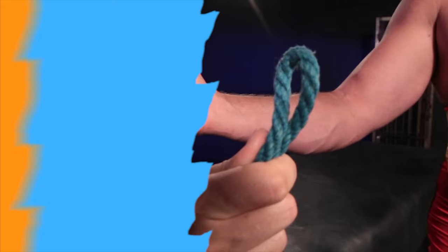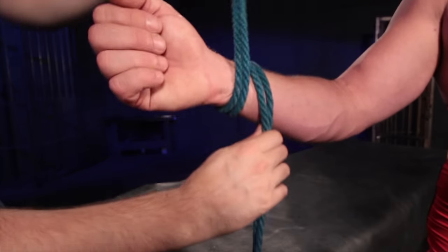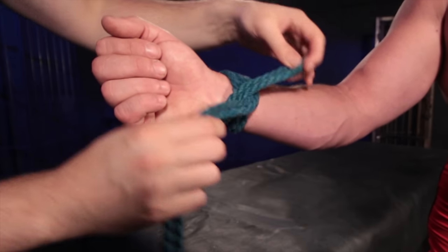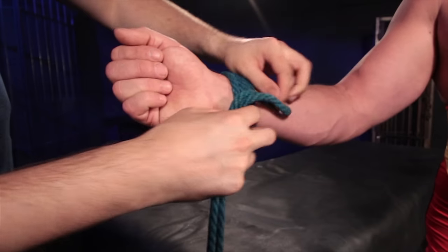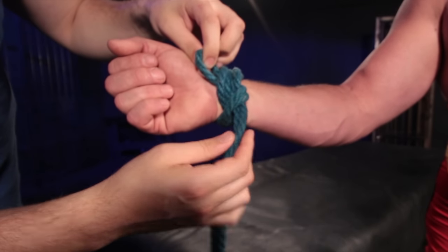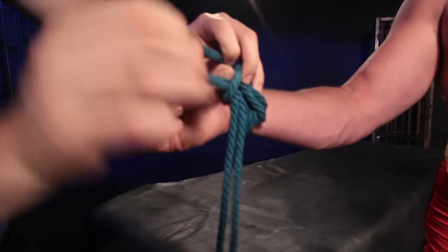Find the bight — the very center of the rope. With that bight you're going to tie a single column tie around your bottom's arm. Take your bight, wrap around your bottom's arm two to three times, and then in the very front do a little gift wrap, putting your bight underneath all of that rope and then running your end through that bight. This makes sure your knot doesn't slip at all and stays in place.